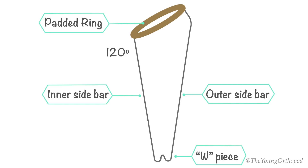It is a universal splint and can be used either for the right or left side after appropriate padding and sling attachment.